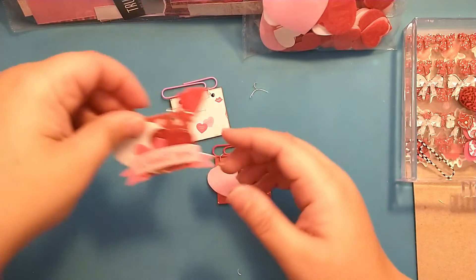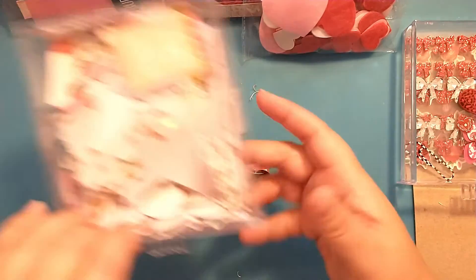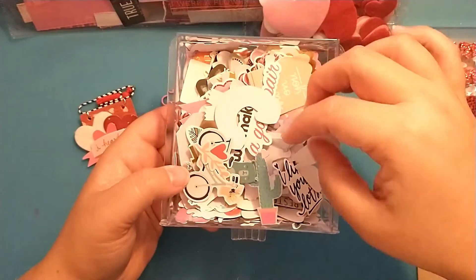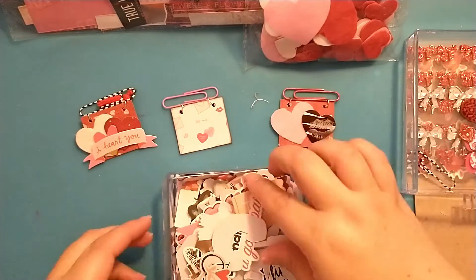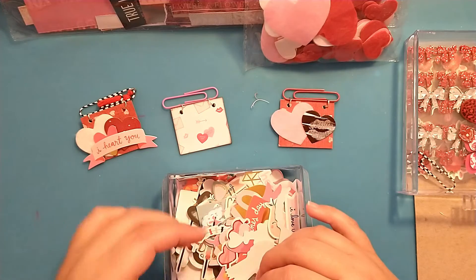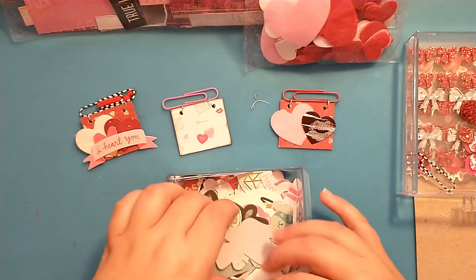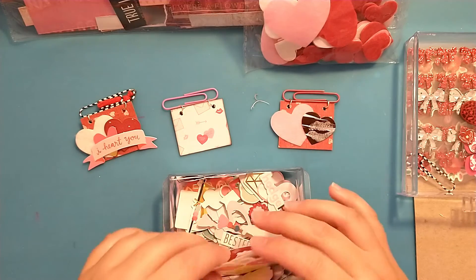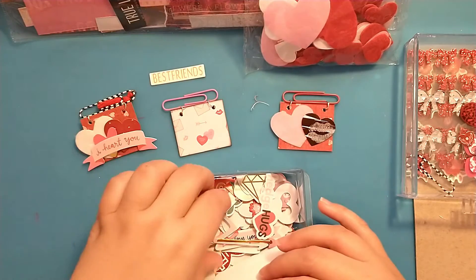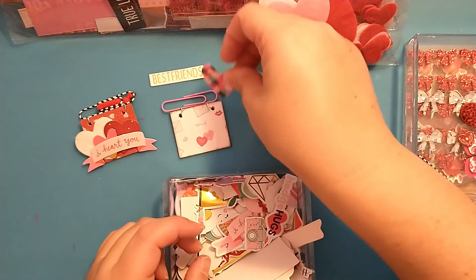On this one I layered an even smaller heart on top. I have random stickers from all different collections, so let's see if we can find a heart we could use. I need to have these a little better separated — I just had them all in here together.